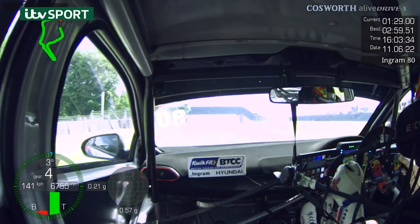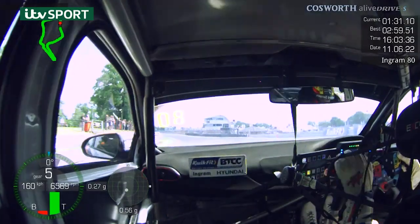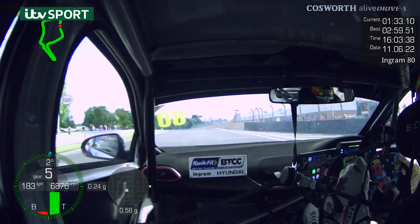Hi, my name's Tom Ingram and this is my pole lap from Oulton Park. Here we come to start the lap.